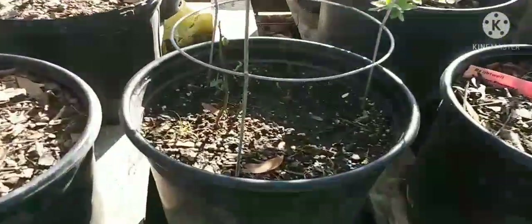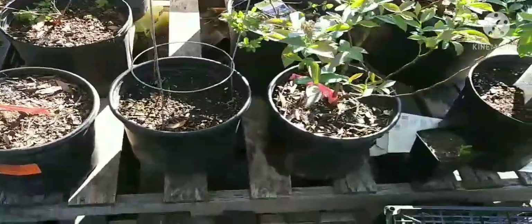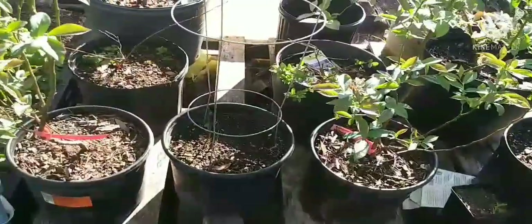Good bit of stuff took a hit. It's supposed to be a hardy kiwi, which it is, but I was supposed to get it inside. Because from the first frost, it died back a little bit and I cut it back to right there.